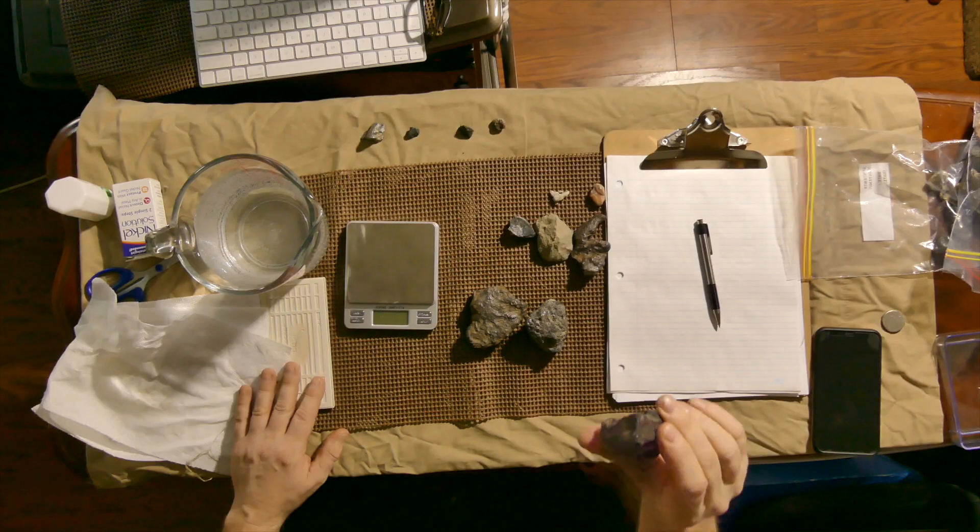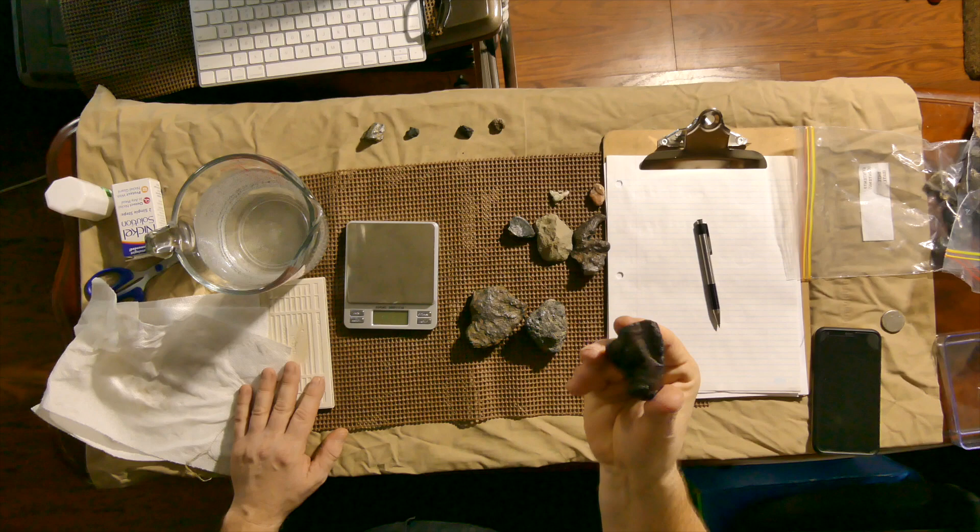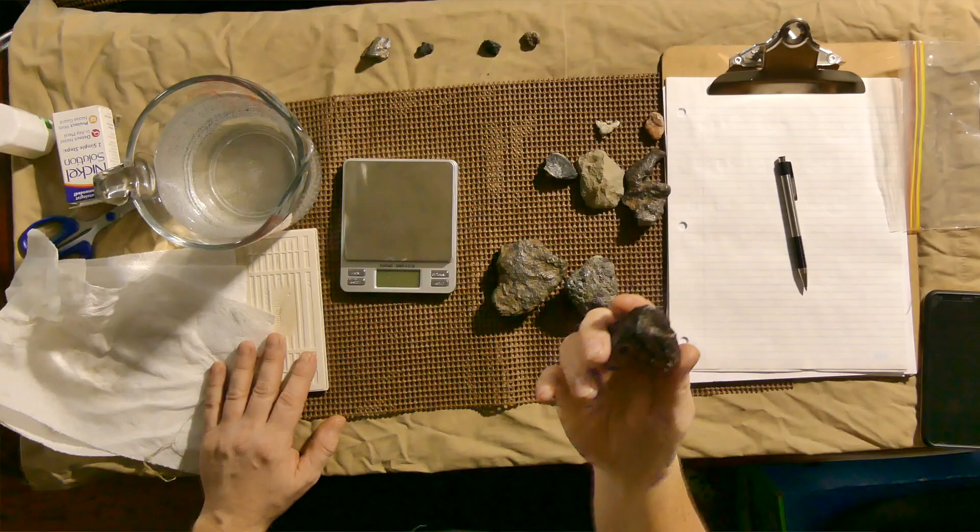Hi YouTubers. Today I'm going to show you how to get your rock's density measured by getting its specific gravity. There are a few methods, but this method seems to be pretty easy and it doesn't cost very much, so I'll explain what I do to get the specific gravity of my rocks, or anything that I find — mineral, whatever.